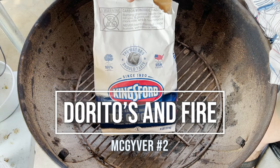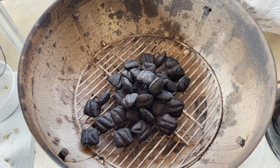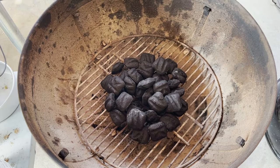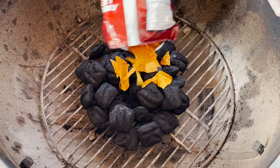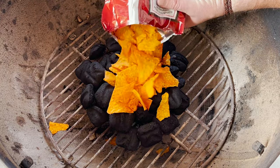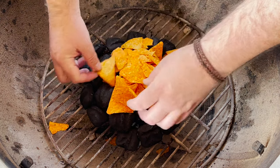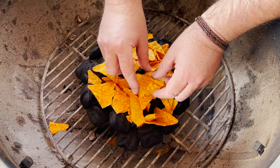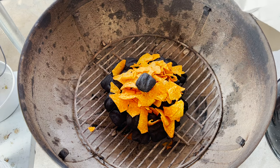We start with just some regular old charcoal — a nice base going there. Now the fun part. Let's take some Doritos. What I'm looking for is the big Doritos — the little ones are just going to fall through the cracks and aren't going to help me out too much. Now I'm going to carefully place charcoal over the top.